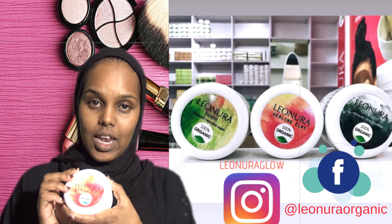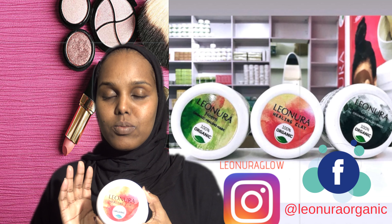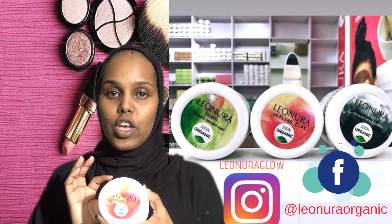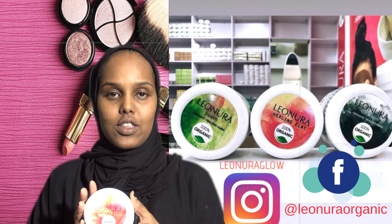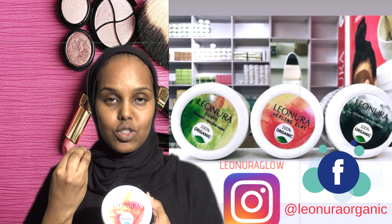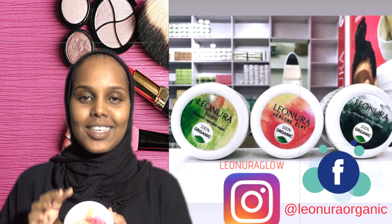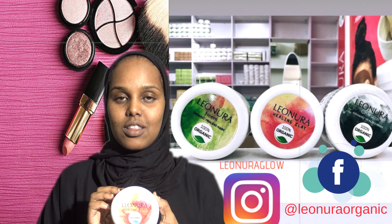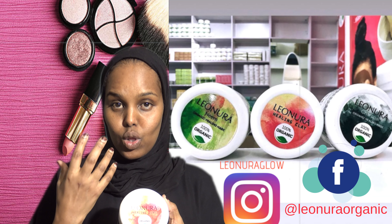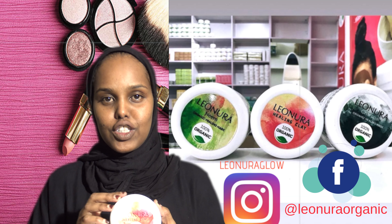The benefit it has — there are five of them. The first one is it's effective for all skin types. So if you're oily, combination, or if you have dry skin, it will work effectively for you. It also absorbs the oil in your face, which makes your skin break out less. It also removes dead skin cells and rejuvenates your skin, which will give your skin a natural glow every time you use the face mask, and makes it smooth and soft.